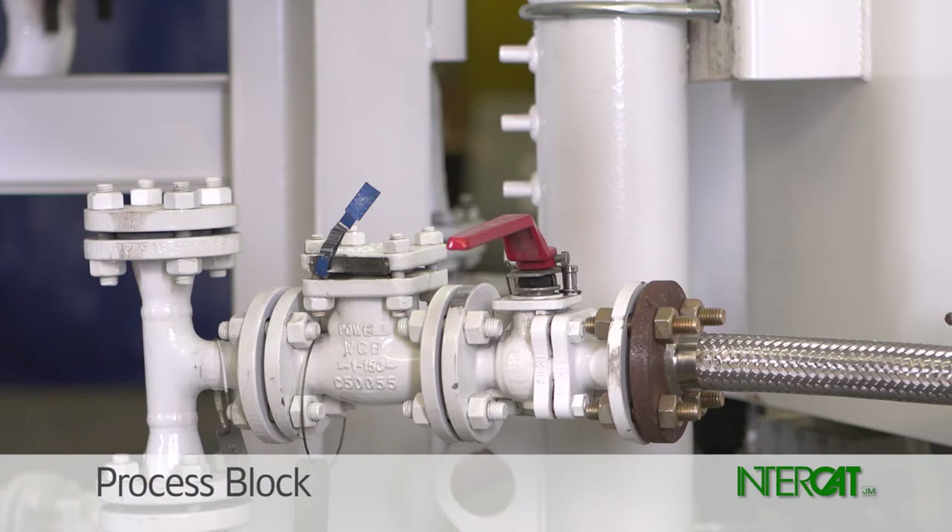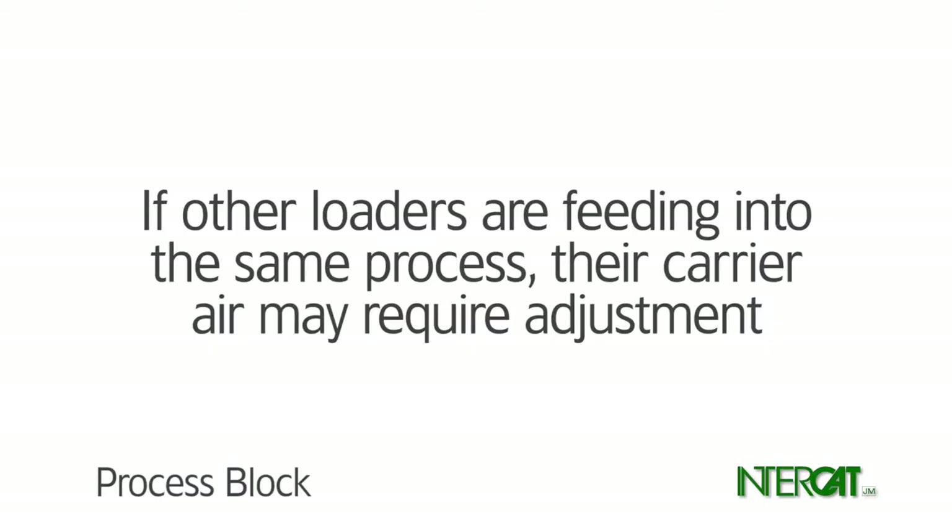Carrier air from the loader will stop flowing. If other loaders are feeding into the same process, their carrier air may require adjustment to compensate for the reduced air from this source.